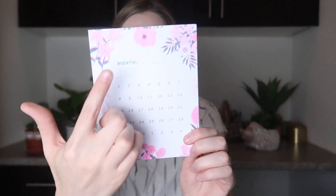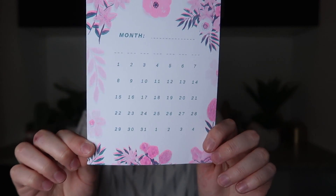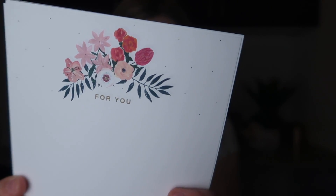Then we also have the monthly calendar. They stopped putting the month on it because they do ship internationally, so if you're not in the US or the UK, you can still get this and fill it out as you want. And then here they have these little 'for you' notes — they have little dots and the 'for you' text. So those can go inside those envelopes. That is a really cute stationery set — I'm excited for that.